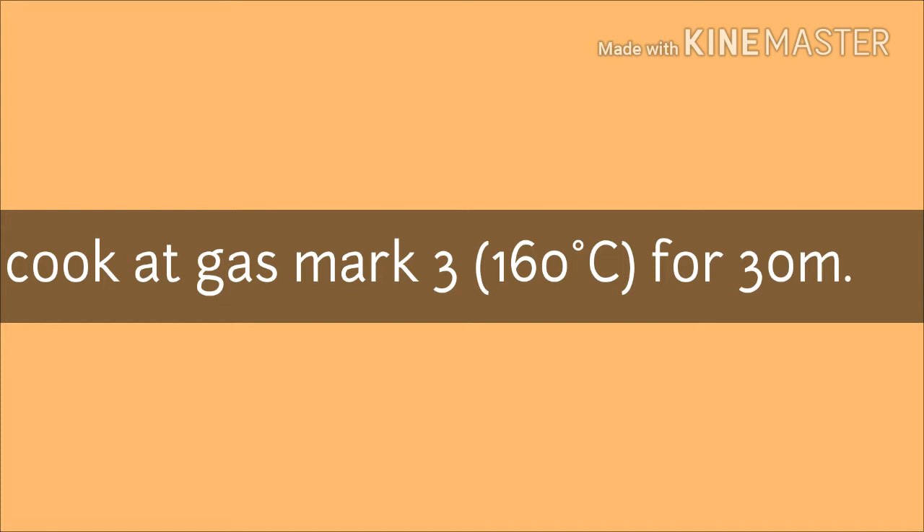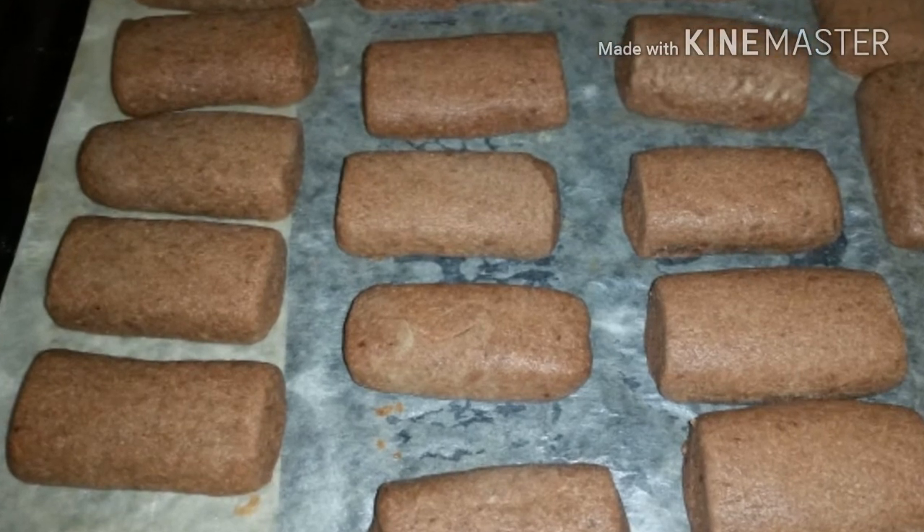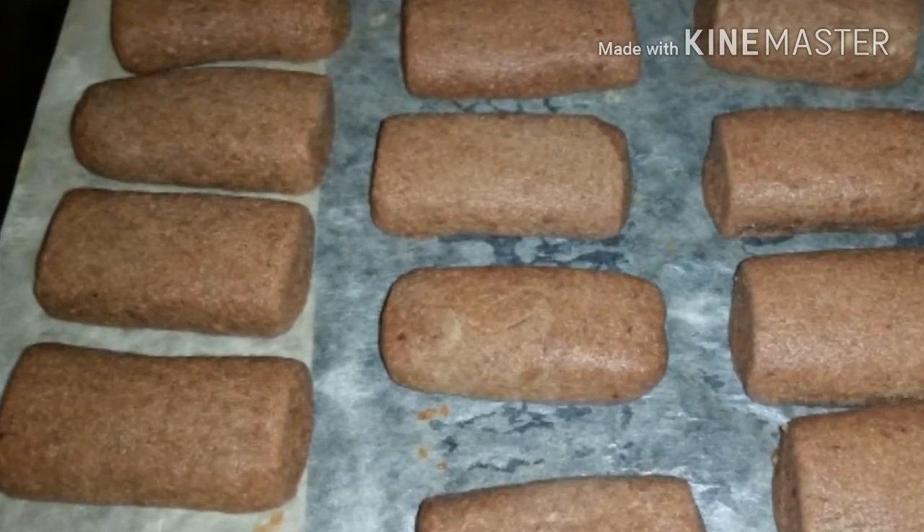We cook them at gas mark 3, 60 degrees, for about half an hour. We need to make sure that the bottom is actually dry and cooked.